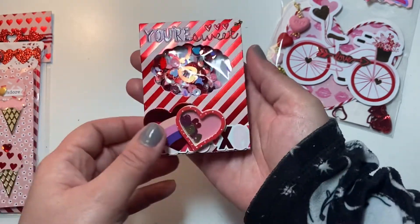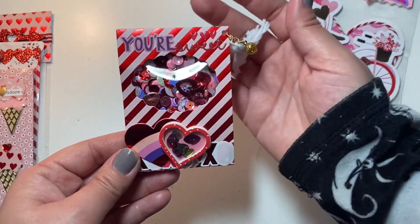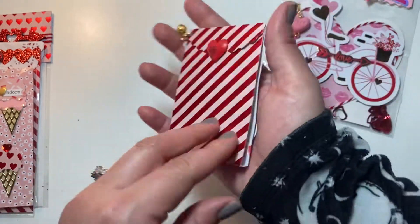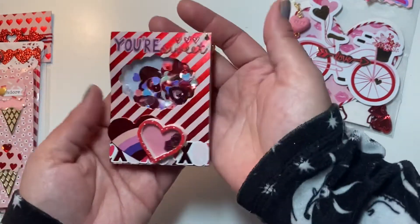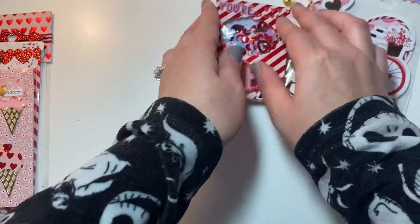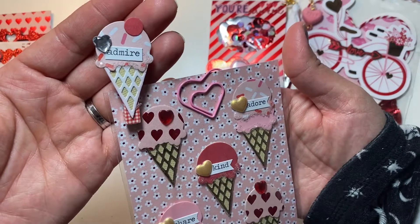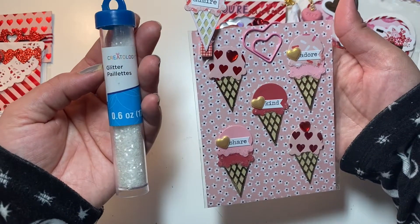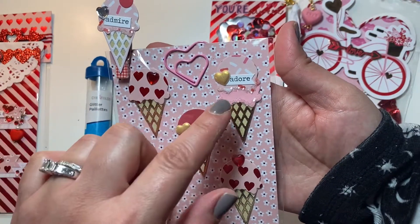I purchased a couple of dies from In Love Art Shop — if you saw my last haul — and this die is super cool. I did a little sequin mix; I've seen so many wonderful crafty ladies use this die. Then I just put a little tassel charm dangling from there, and I also picked up these other dies from In Love Art Shop.